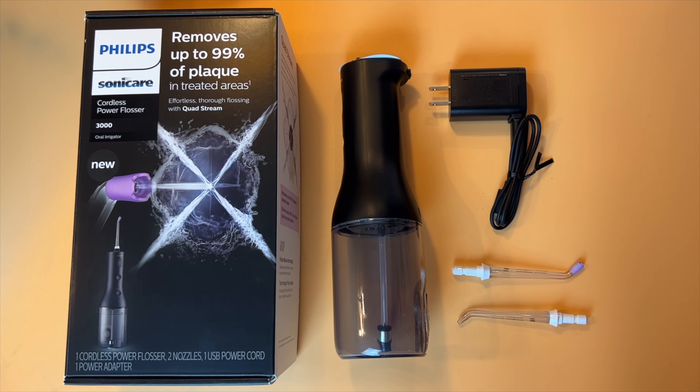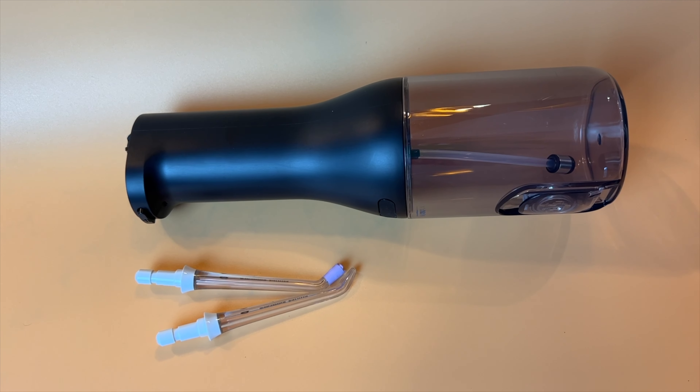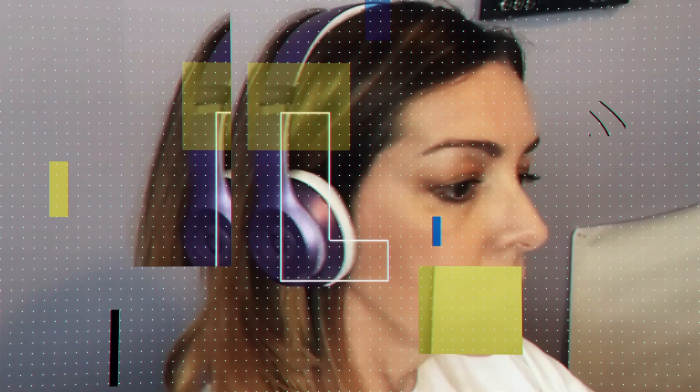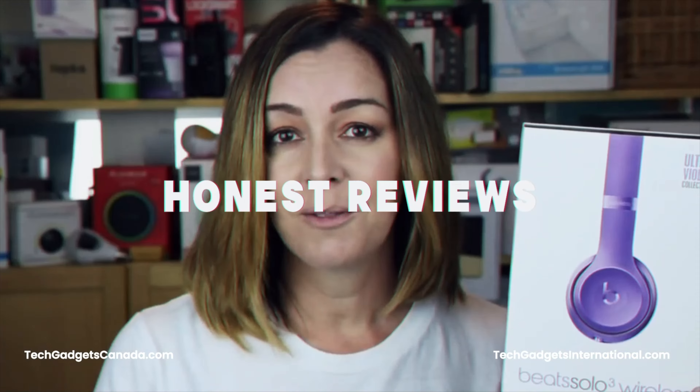In this review, I'll show you what you get with the Philips Sonicare Cordless Power Flosser, how it works, the special features it has, and what the overall experience is like. I'll wrap things up with the pros and cons and tell you if I think I can recommend the Philips Cordless Power Flosser to you.